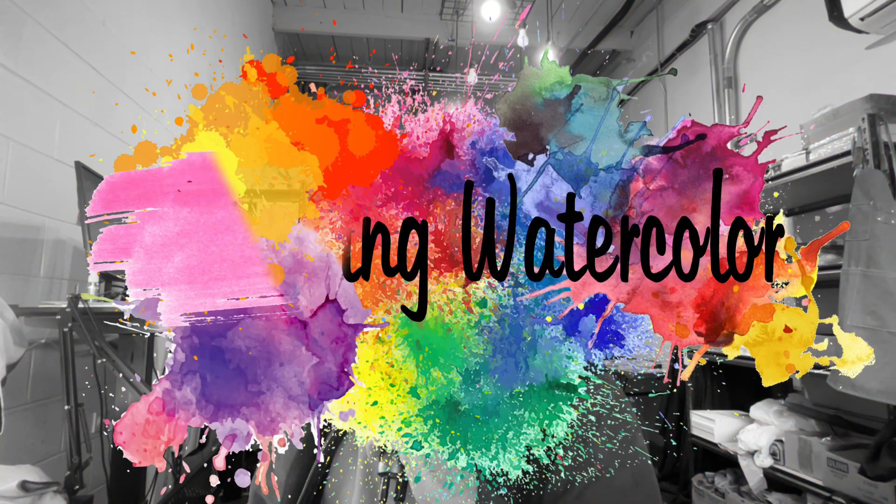Welcome to another episode of the Wondering Watercolor. Today we are painting a Halloween painting party pack. Let's get started.